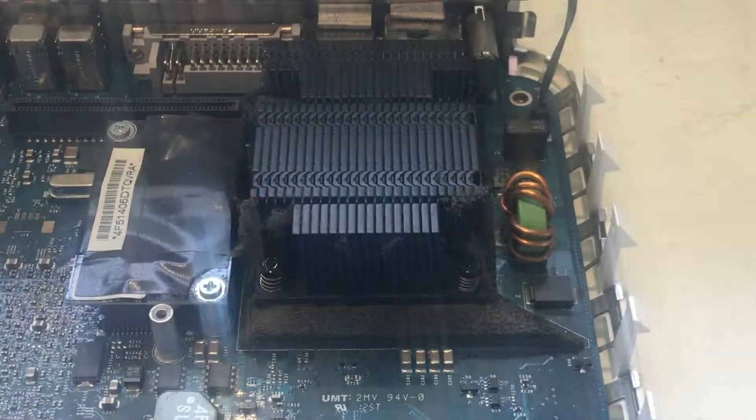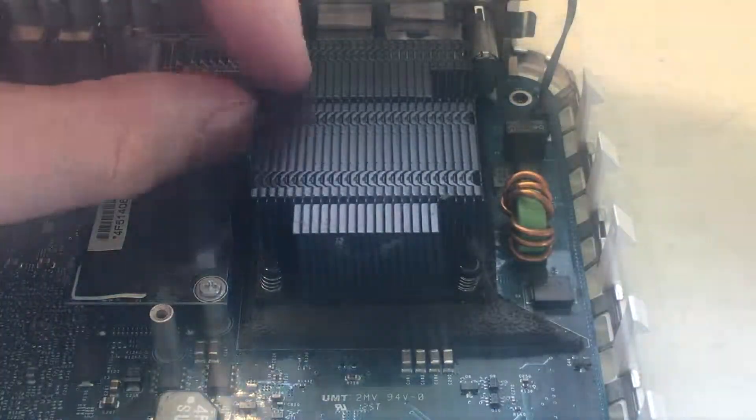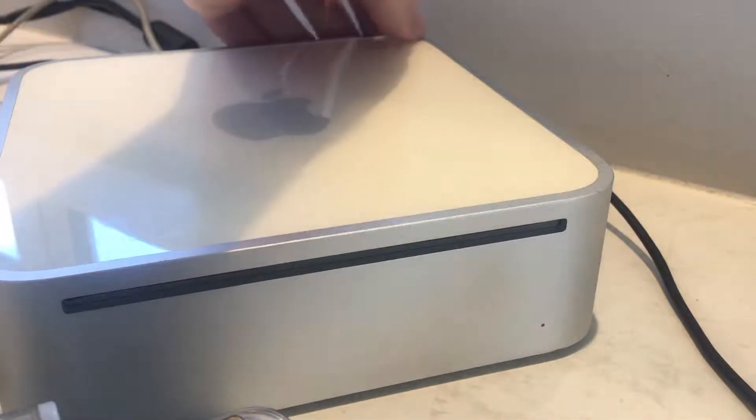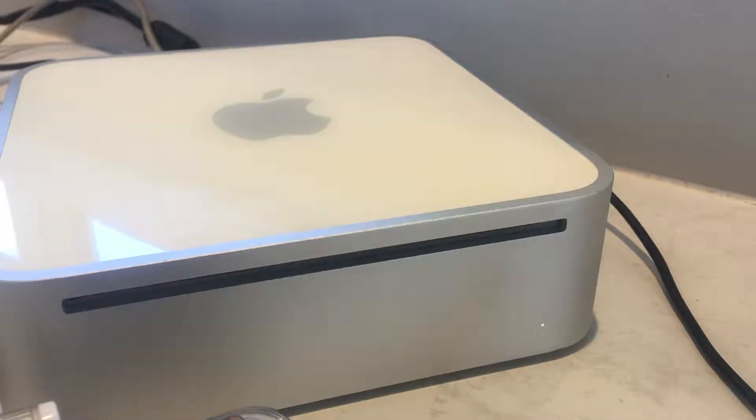I'm also going to remove this dust from the CPU heatsink. Thanks for watching — I hope you enjoyed this video. Please like the video and consider subscribing for future content.